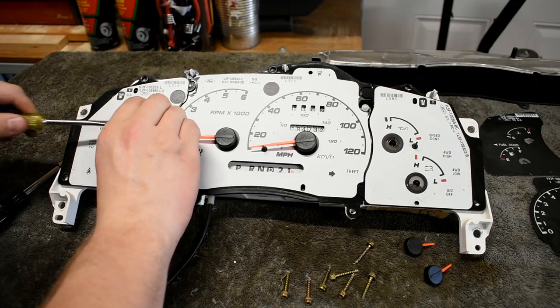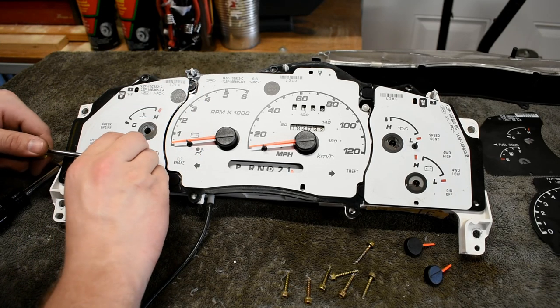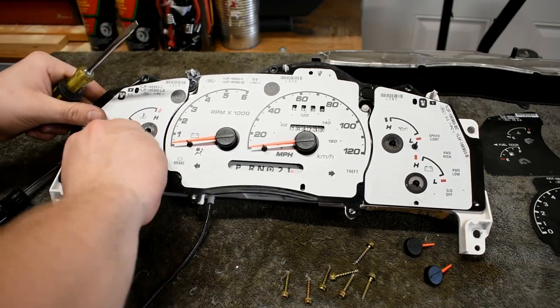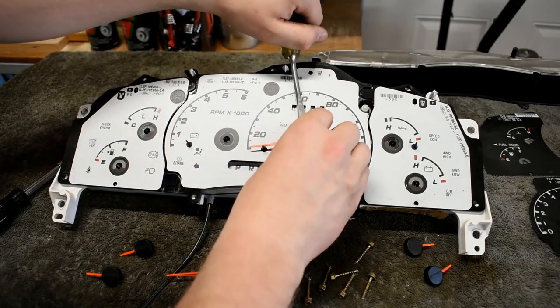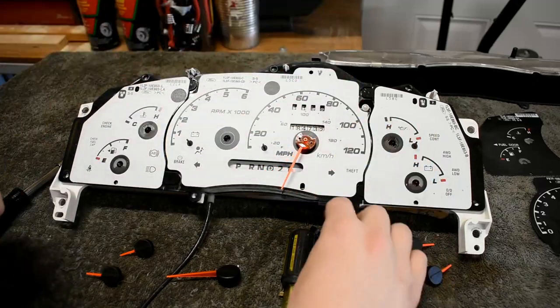Remember where each one goes and what position they were installed — otherwise the gauges will be off when reassembled. I highly recommend doing this with a full tank of gas and the engine at normal operating temperature. Do as I say, not as I do.